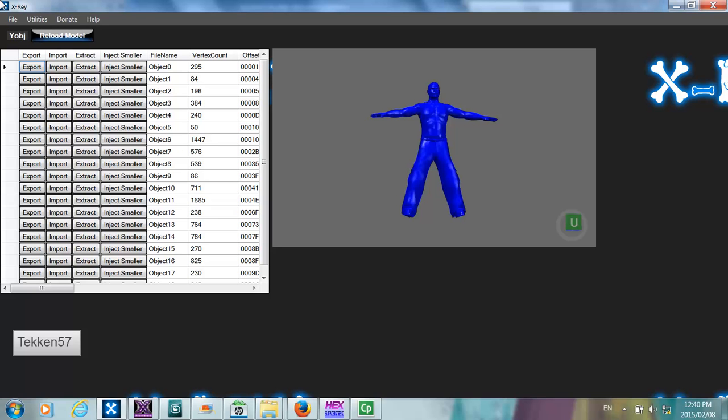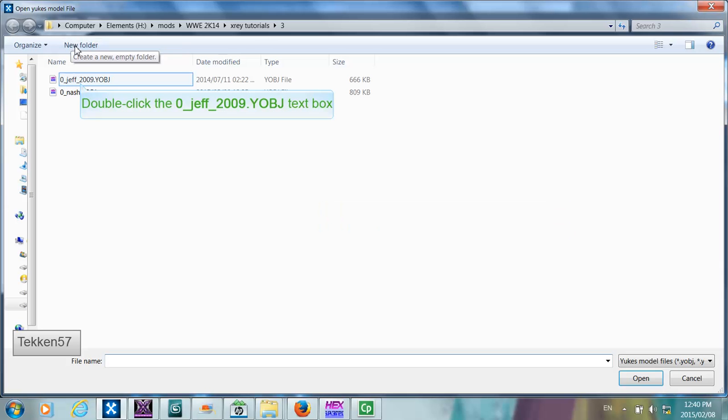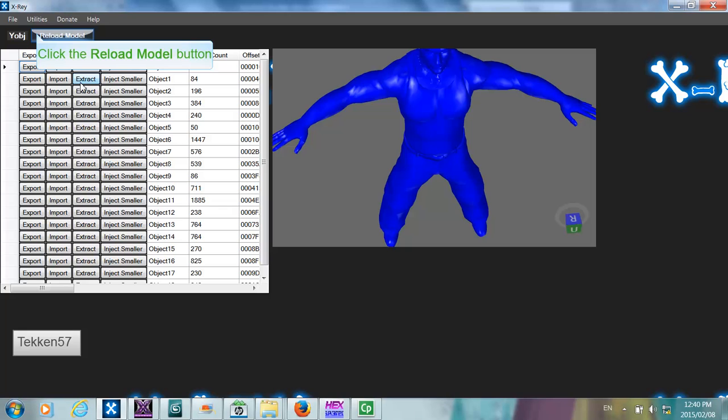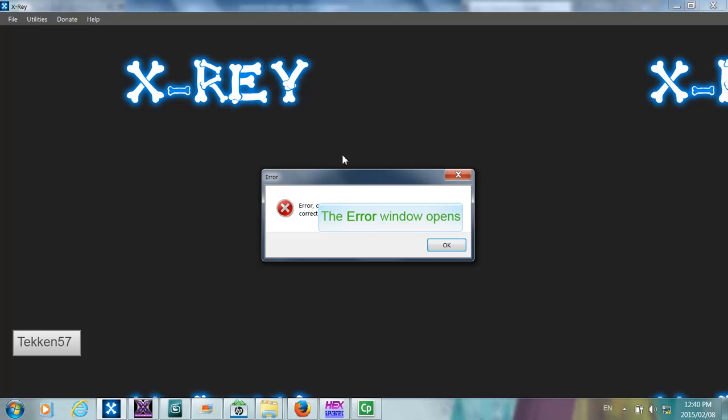The first thing I'm going to show you is how to convert the Jeff Hardy model into the newer model format. In X-Ray there are two menu options to open models: the first is new format and the second is old format. If you open the Jeff Hardy model, you will be required to open it using the old format menu item. If you try to open this model with the new model format option, you will get an error.